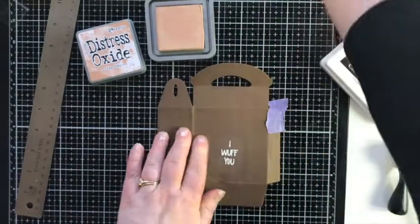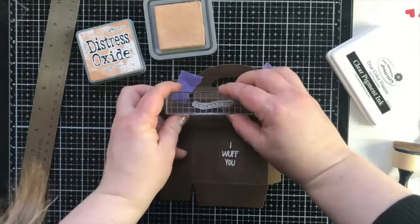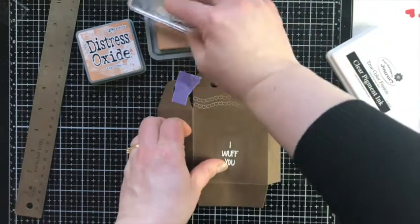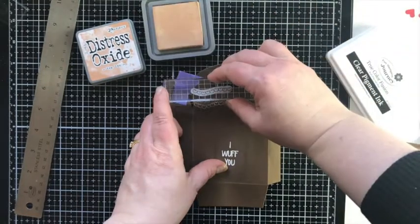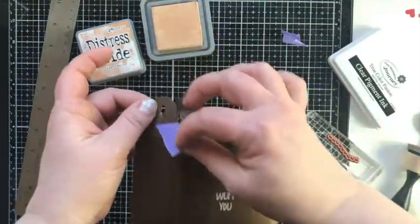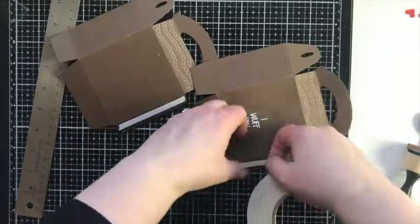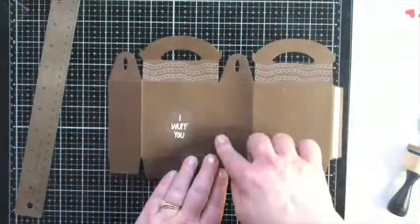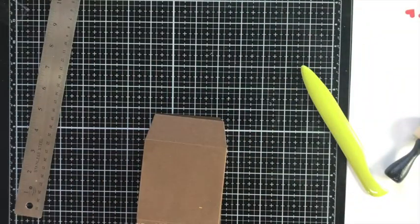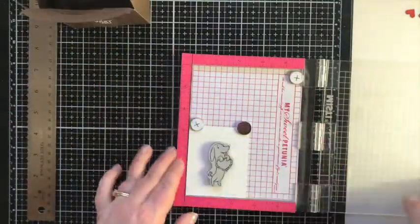This string of hearts is also from the Valentine Pals stamp set — it's my little roof element. I heat set it fast because Distress Oxide ink takes longer to dry. Then I put the box together just as before, rubbing over those edges with my crease tool and using glue to adhere the bottom, pressing on it with my crease tool and letting it sit with the block inside.